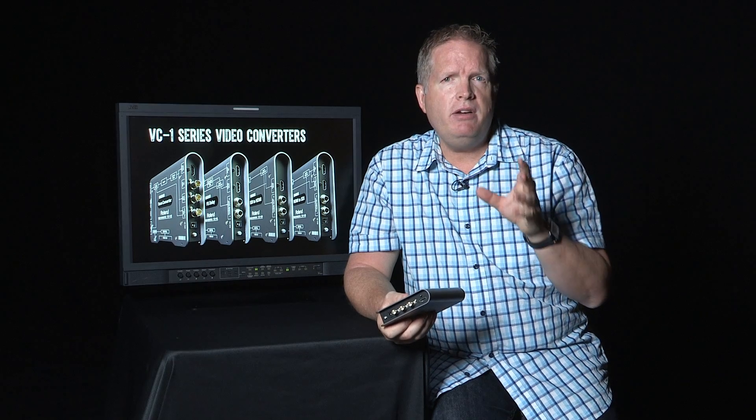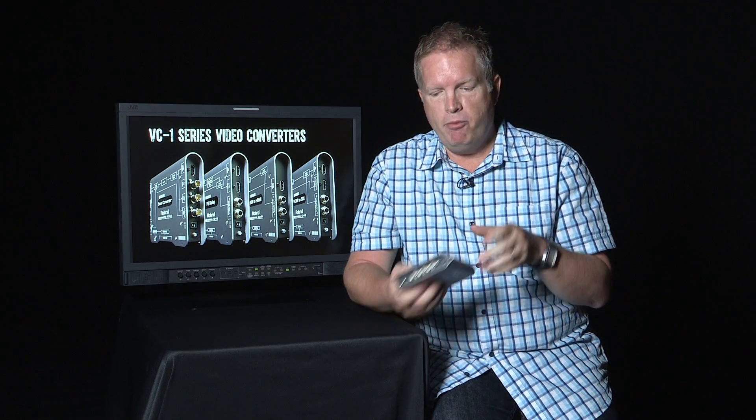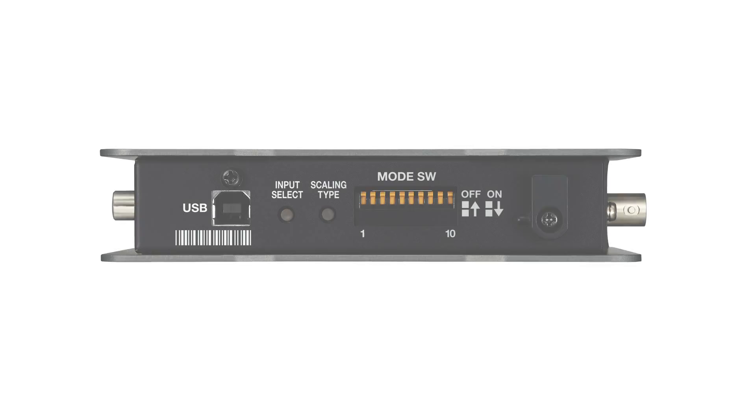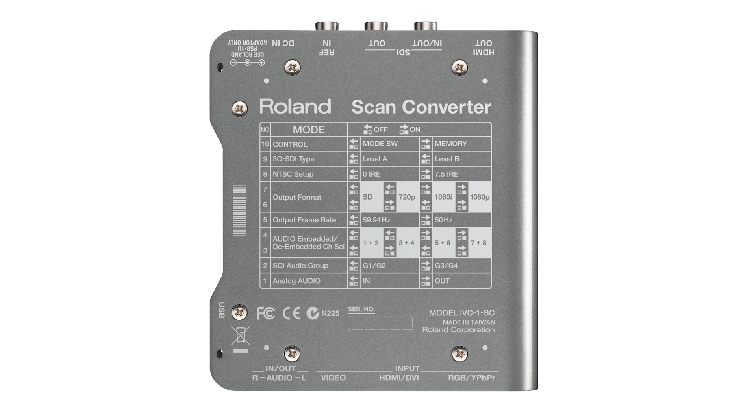So the sheer input/output flexibility and conversion capability is very powerful. Now, how do you control it? A couple of different ways: right on the bottom of the product you've got an input select button as well as a scaling type button, which lets you toggle through choices quickly to select your input and what you want it scaled to. You've also got dip switches for quick setting, and you can do most of what you need to do right from those.